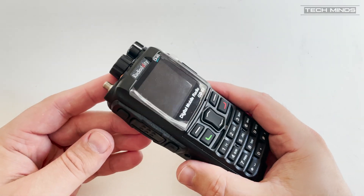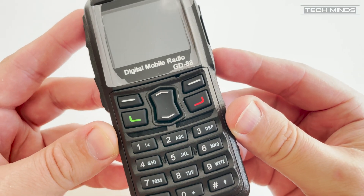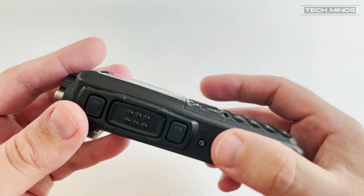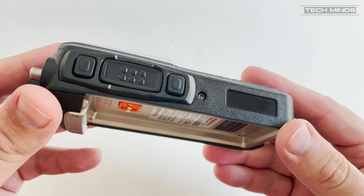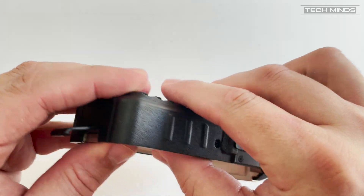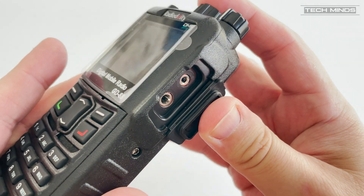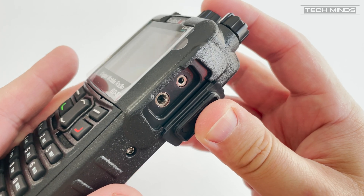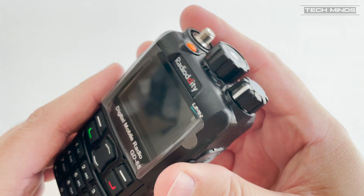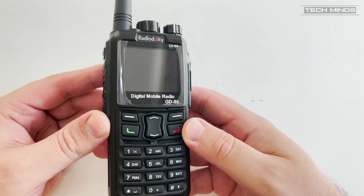The front of the GD88 has a color LCD along with function buttons and the numeric keypad. This has an extremely professional feel and looks really well laid out. On the left side of the radio we find three push buttons — the middle button is the PTT, and the top and lower buttons are programmable within software, allowing you to choose which function they perform. On the right side we find a rubber flap which, once opened, exposes the speaker mic connections. As with other radios, this also doubles as a programming port for use with a USB programming cable.